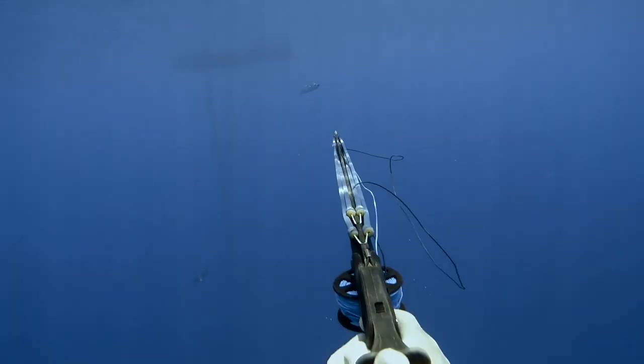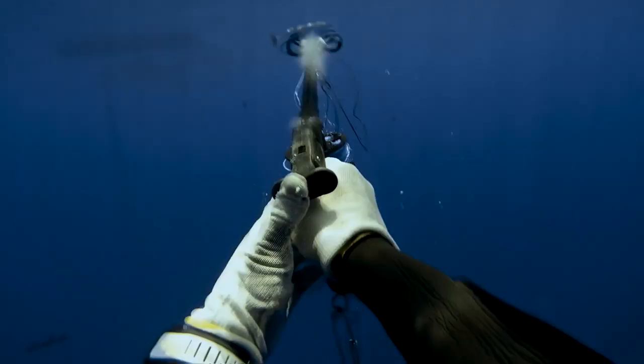Dan tambah cerobohnya, kesalahan 3. Jadi pas posisi kayak gini ikannya, waktu lagi mau belok, nembak, pasti kena itu. Dan biasanya 3 meter paling jauh. Ini namanya kill shot.